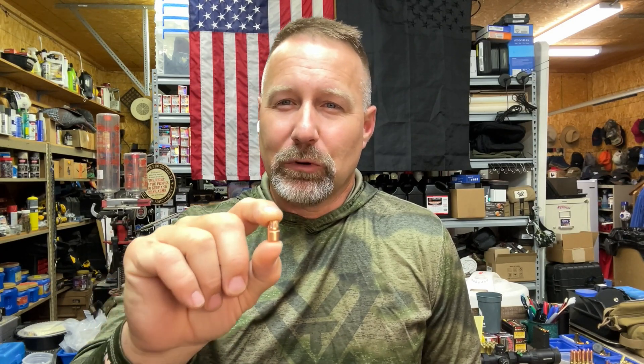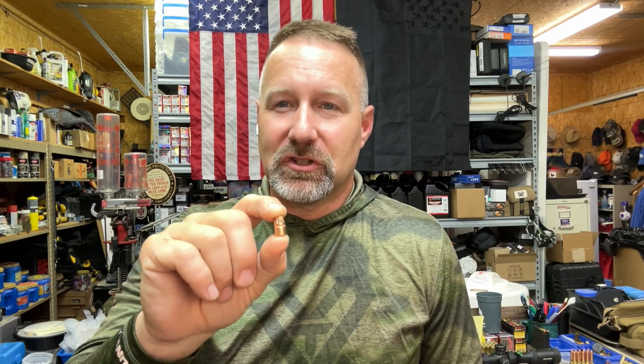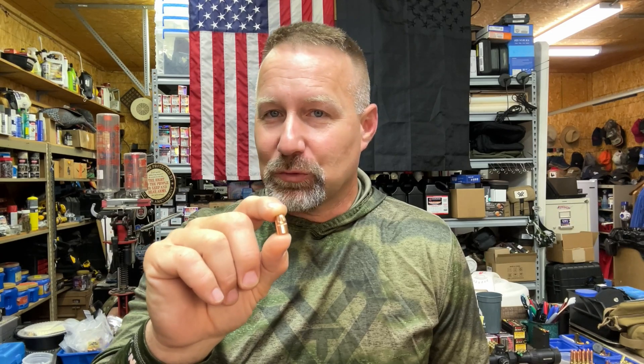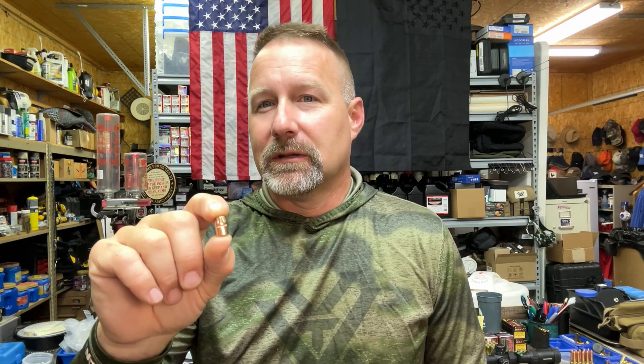Hey guys, MAG Kentucky Range Time back with another episode of our 357 MAG gel block test series. Today we're looking at the Hornady 140 grain XTP bullet. This will round out the standard XTP bullets — this is the last one I haven't tested. We've tested the 158 flat point XTP, and they make a 125 flat point XTP that I may pick up to complete the entire line of 38 caliber XTPs in 357 MAG. But today we're looking at the 140 grain. Let's take a look at the loading and then get out to the range.